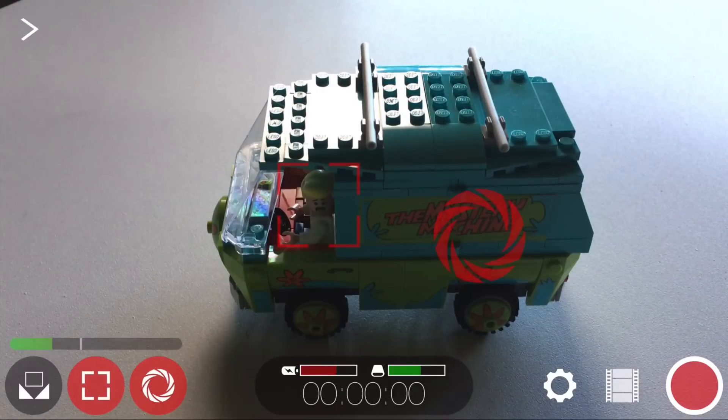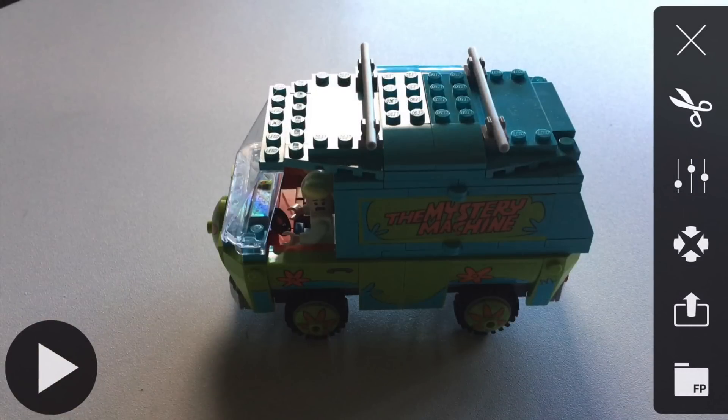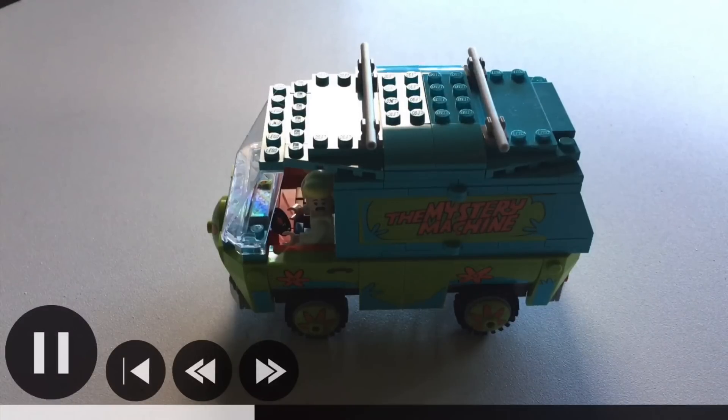I want to review what I just shot, so I can go into this film strip right here, click on that, and there's my film. It's showing me I shot it in 1920 by 1080 at 24 frames per second and 32 megabits — 58 megabits on 48 kilohertz for the audio. I'll press that and there it is, playing back.